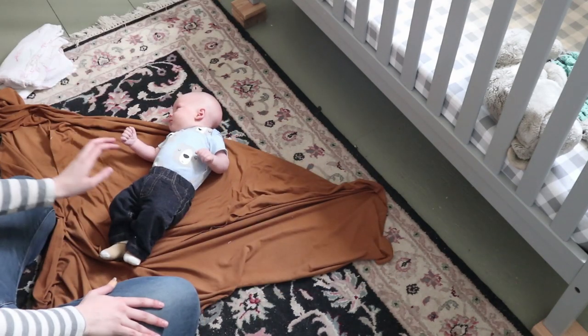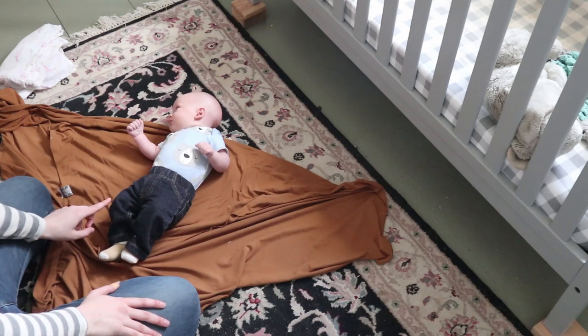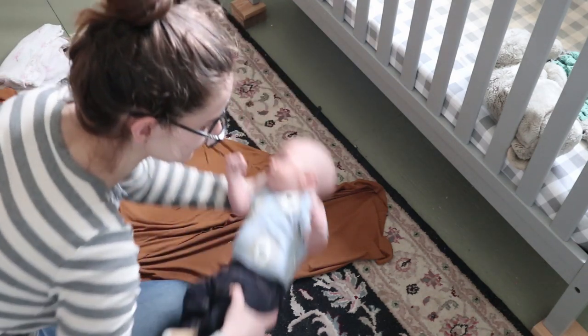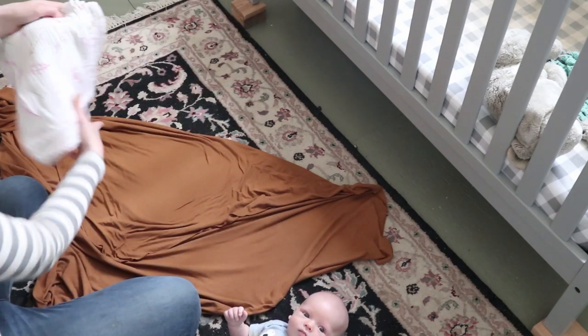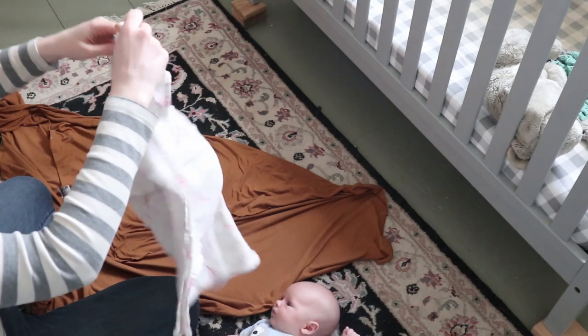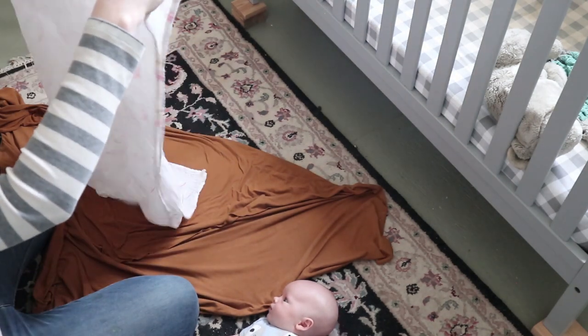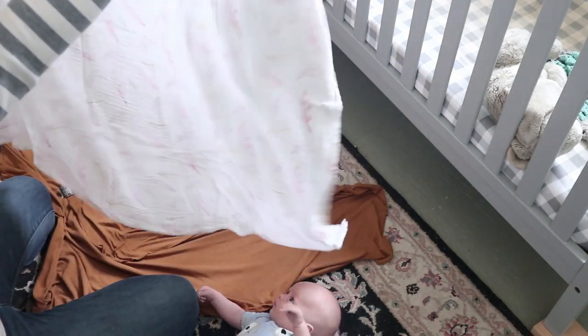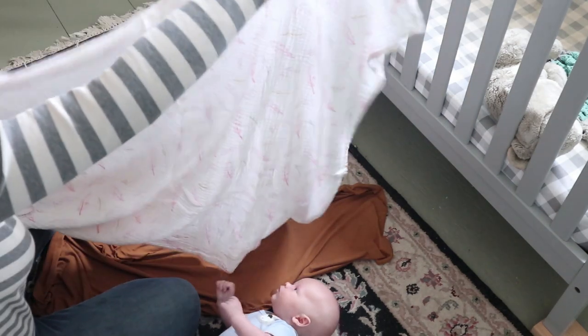So now I'm going to show you another trick for if they're getting out of that. This is a completely baby-proof way to swaddle. So I have another swaddle blanket here — this is pink, but that's just what happens when you're the first boy and you throw up all your swaddle blankets. You can see it's a regular nice big swaddle blanket.